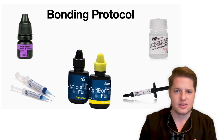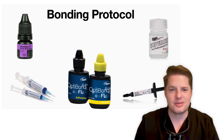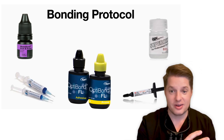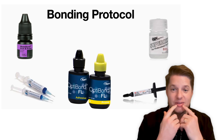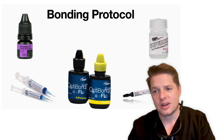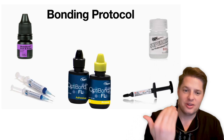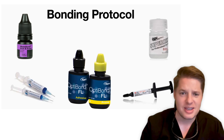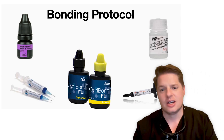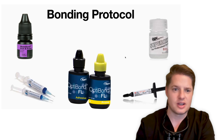The 3M RelyX veneer cement is nice because it is light cure only — that way you can make sure those veneers are fully seated, clean up the cement, and then proceed to tack cure. I also want to mention Super Oxal, which can sometimes be your best friend. If someone's been in temporaries — even for just one day — it's inevitable you get them back and they have bleeding gums, and bleeding gums and bonding do not mix. Super Oxal helps cauterize that tissue without leaving the residual stain that can come from something like Hemident or Viscostat. You'd never want to use those in the anterior — it could lead to staining down the road. So for any bleeding control, I'll use Super Oxal to get really nice dry teeth to bond to.